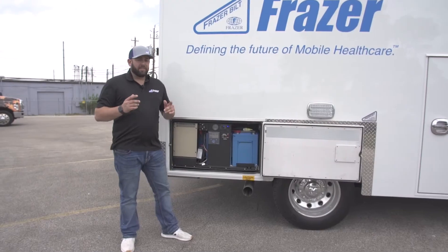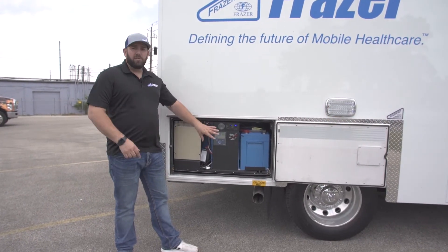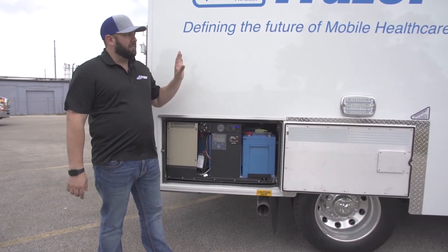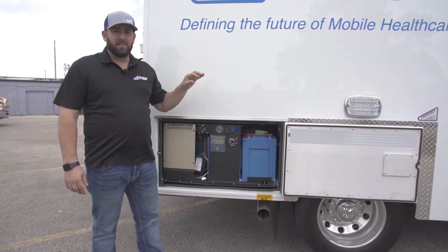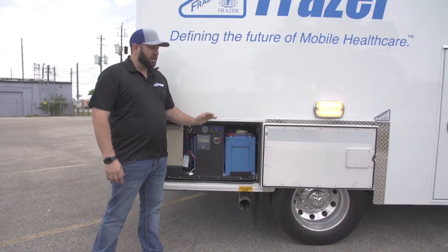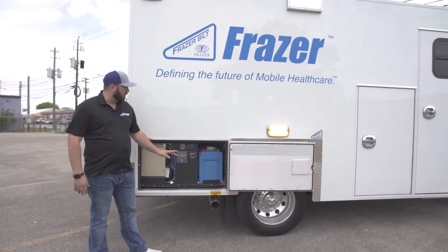Now that the system is on, energized, and initialized — when these batteries are fully charged you're going to get over three hours of runtime. That's everything on the body: 120 volt power, your air conditioner, your 12 volt circuits — over three hours out of these batteries, which is incredible.